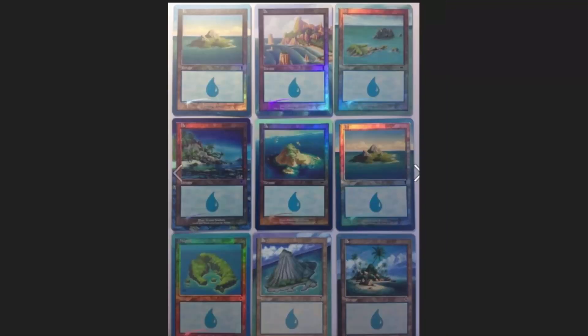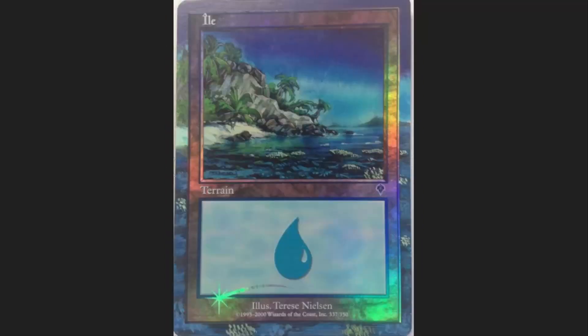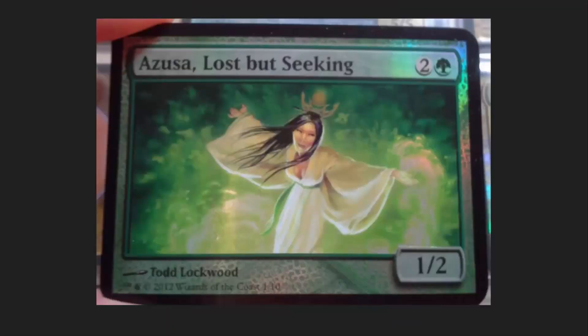He had a whole section of these in his binder. These are foil altars where he's extended the frame so that the black border goes away and it extends the artwork out. They're very, very pretty. I have no idea how exactly he does these.